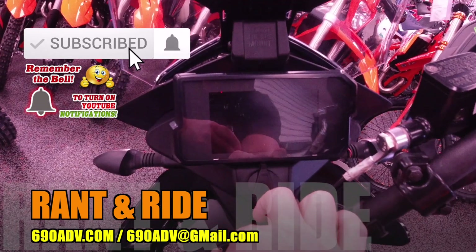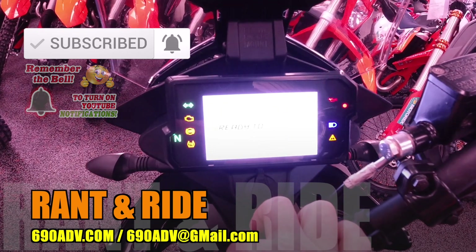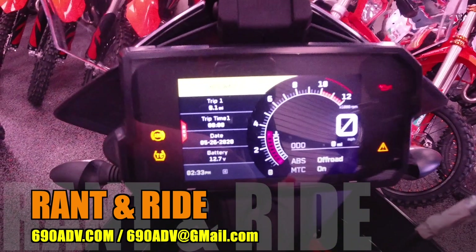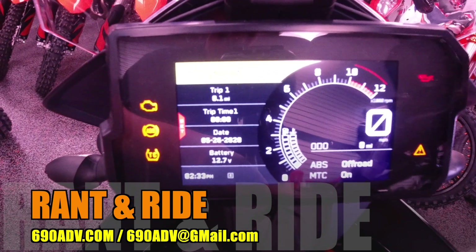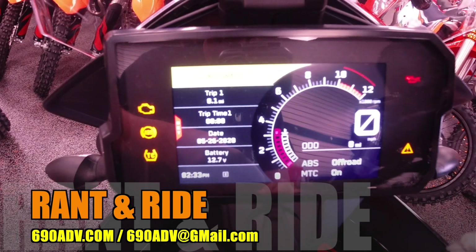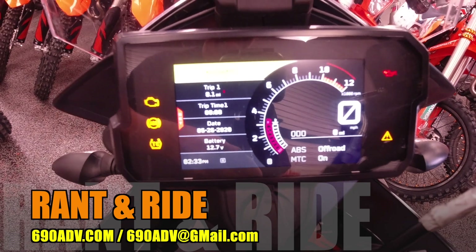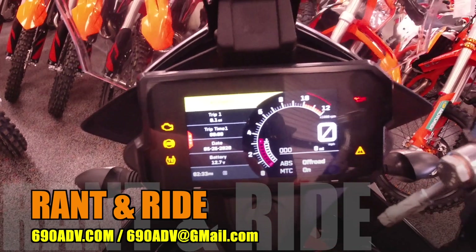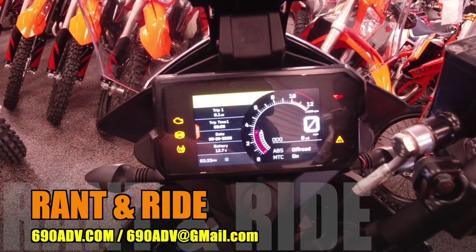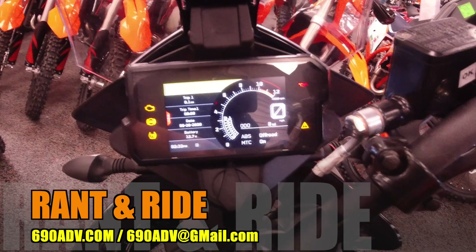LCD display — the first initial turn of the key, it is majorly bright. It's got all the same features, pretty much, as its big brother the 790 Adventure. Everything is LED, which is really, really cool. It's got all the different ride modes, tripometers — all that stuff. It's really pretty cool. Super bright, and you can do all the adjustments on your clutch side with the little keypad. It comes with the new KTM ride, and you can connect your phone to it.